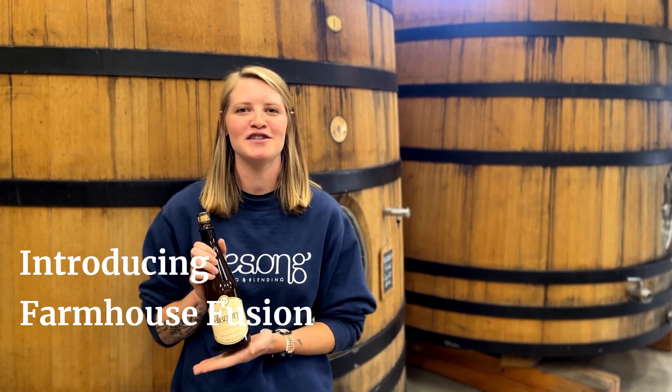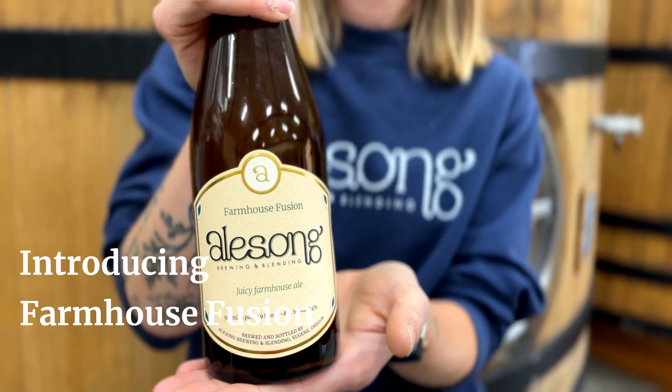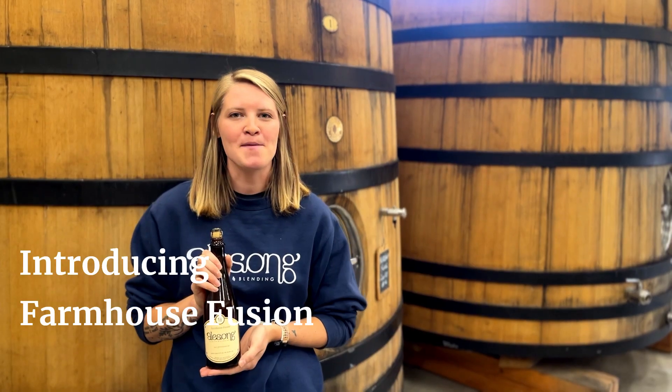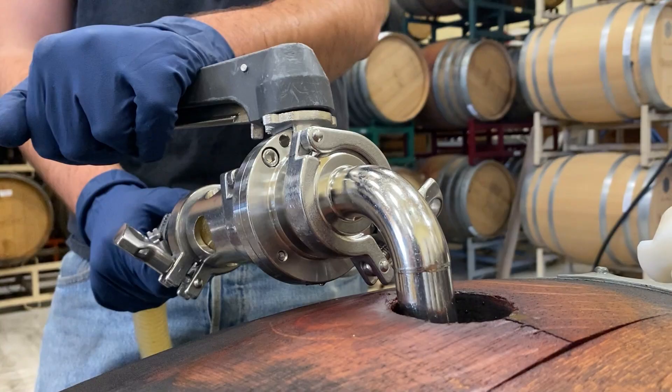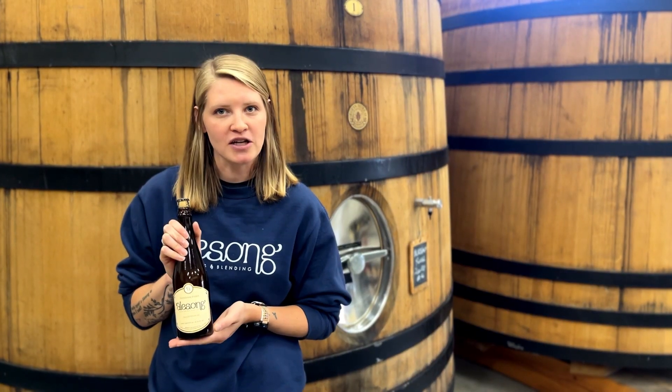Hey everyone, it's Mara here to introduce you to Farmhouse Fusion, which is a new beer we have coming out for August. This is a Saison blend of some older, more mature barrels and some newer Saison barrels that we have popped with mosaic hop extract, and then we finish it or dry hop it with Strada and Nelson.